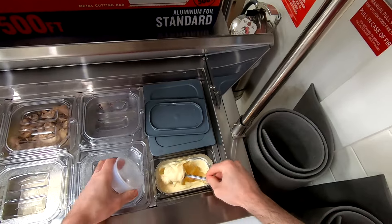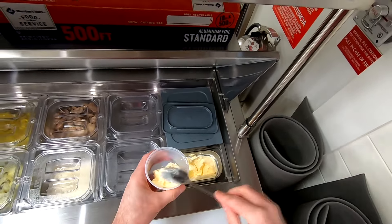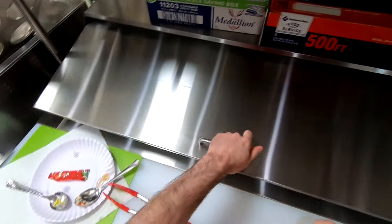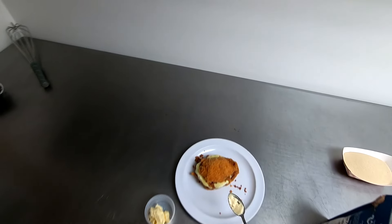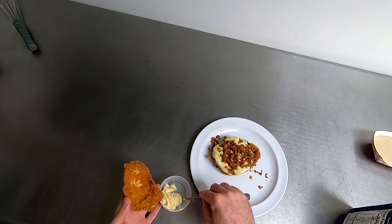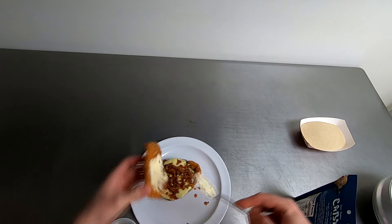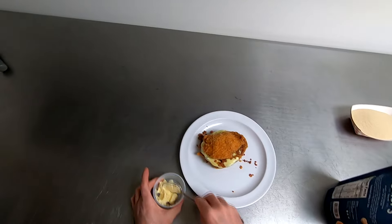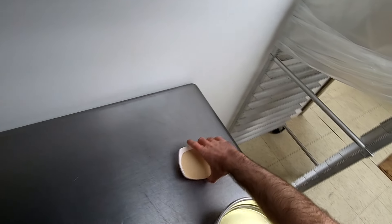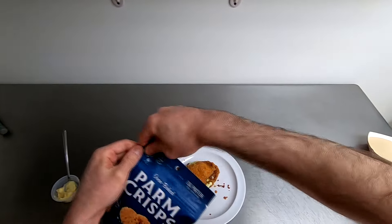I forgot to get mayonnaise, so I'll grab a little bit and spread it right on top of the sandwich. I brought a little mayo over — I can put a bit on here so it's not super dry. Just a tiny bit right on this side. There we go — we'll use the rest as a side for dipping. I also have some parm crisps — don't mind the yeast and oil, I'm making dough in a bit. We'll put the parm crisps on the side.